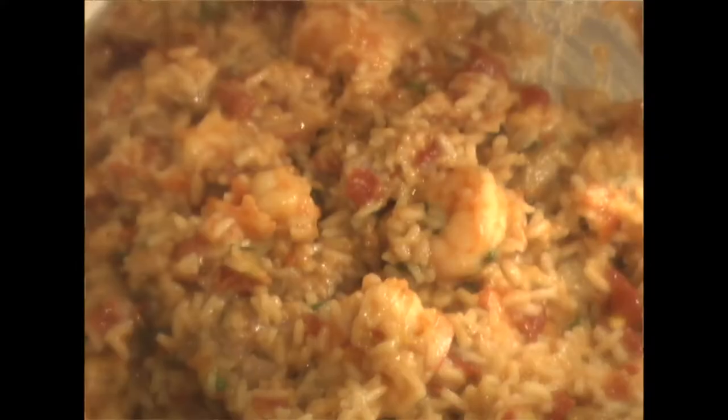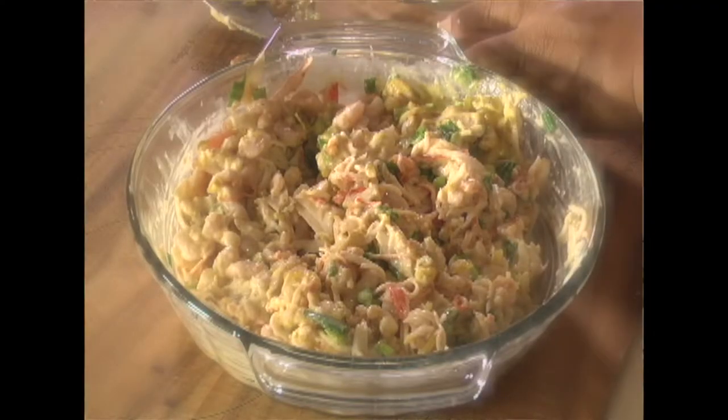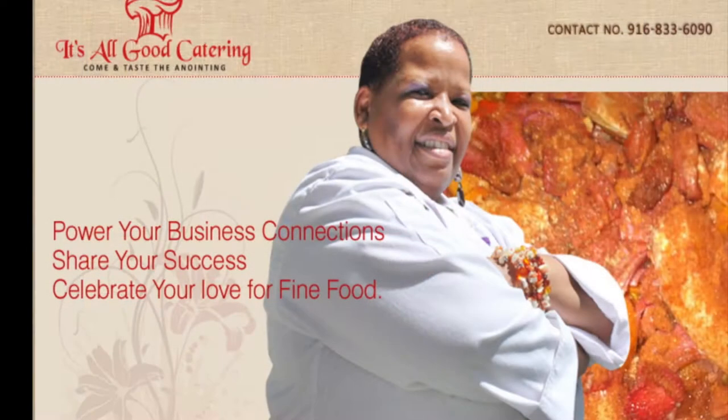Hi, welcome to Terri's Homestyle Cooking. Today we are going to have some fun with some jambalaya — we're going to take it down South in New Orleans style. We're going to do some jambalaya, then some seafood salad and some garlic cheesy bread. You'll be able to get this recipe along with any others from my shows at www.itsallgoodcatering.com. You can also send me an email at itsallgoodcatering@yahoo.com — tell me what you did, how you thought it tasted, and what you did differently.